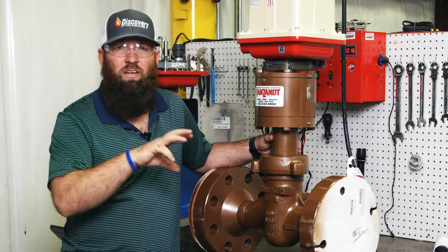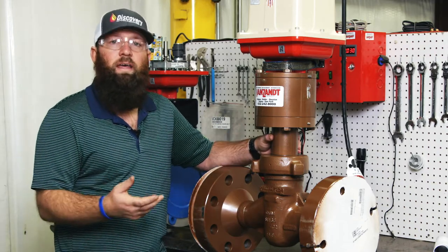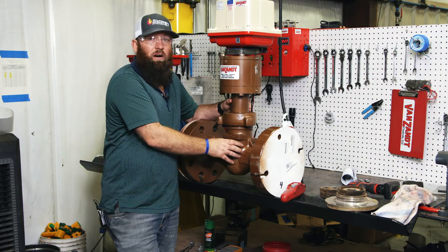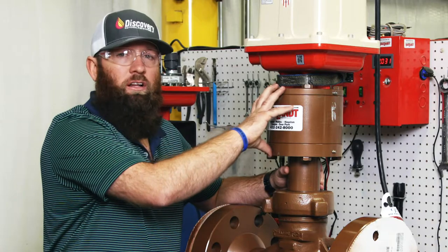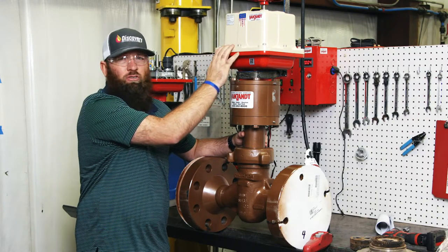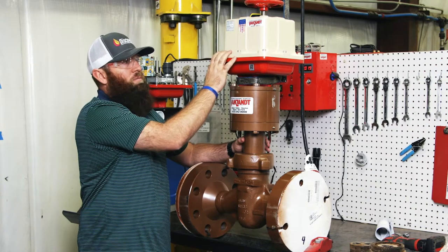What's nice about this valve is we've taken technology that's been used for wellheads and, working with Master Flow and a couple of customers, we developed this valve right here. It's a cage-and-sleeve style valve. You've got a cage and sleeve, and this is what we call a lifter. This lifter converts linear to rotary motion so we can use a rotary actuator — pneumatic, electric, different brands of electrics, different brands of pneumatic — with ESD/Ps, 4-20 controllers, or smart valve positioners.